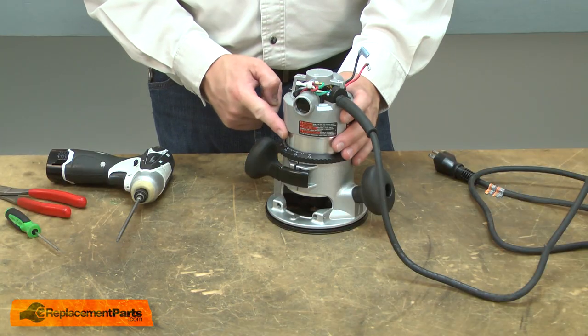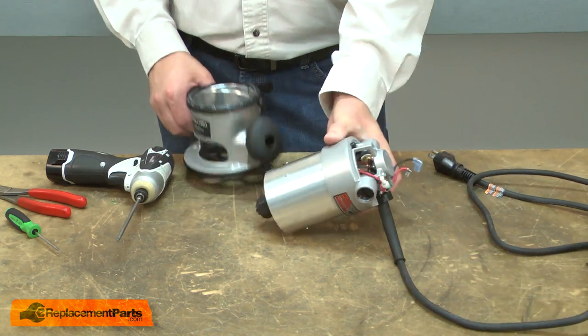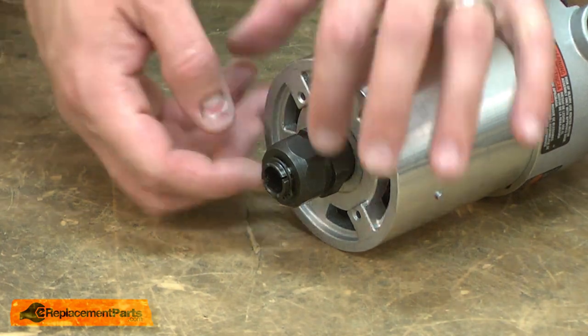Now remove the base from the motor. And if there's a collet installed, I'll remove it too.